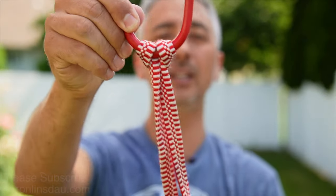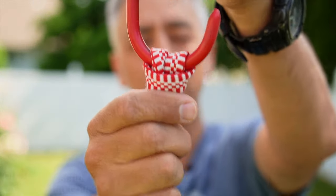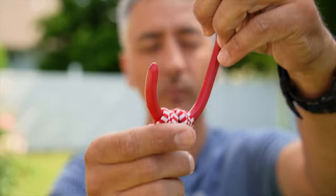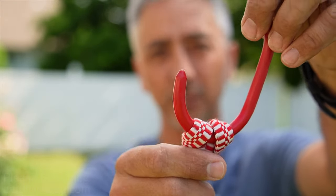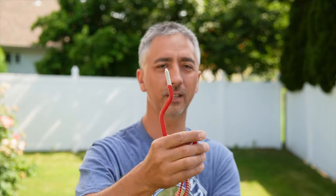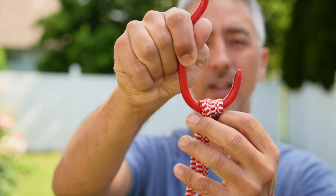This is exactly the same structure as the lark's head knot — not the cat's paw — the lark's head, that is just tied with rope instead of straps. Now, if you need something more serious on this hook, I would definitely recommend the cat's paw.